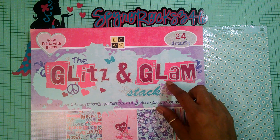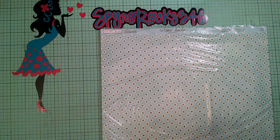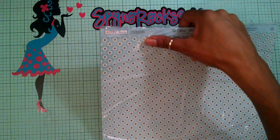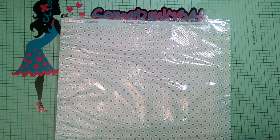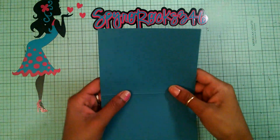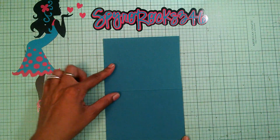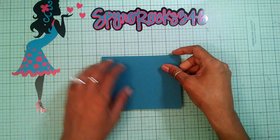I'm also using this paper stack from TPC Studios and this one is called So Delicious — So Delicious, Let's Eat. It's a double-sided paper but I'm using this side. My card is going to be an A2 size card. I have this cardstock right here and this is Basil cardstock, five and a half by eight and a half, scored at four and a quarter.